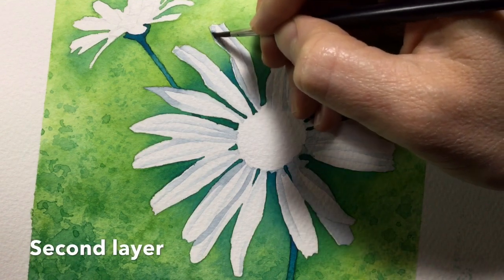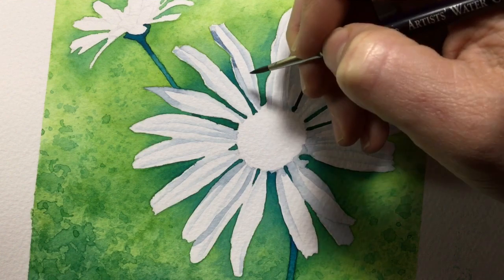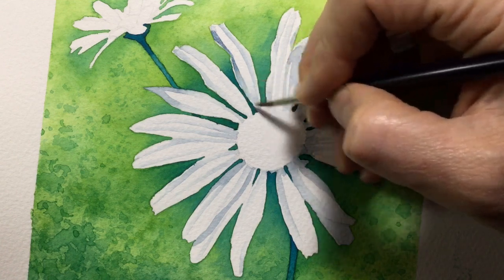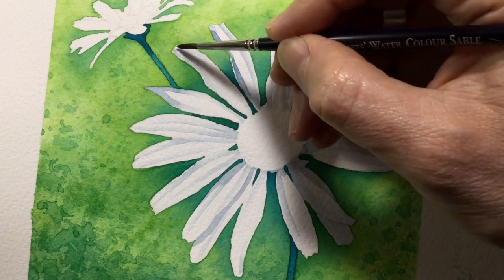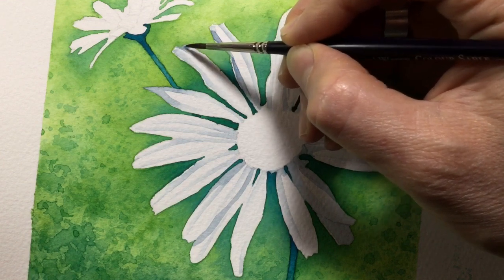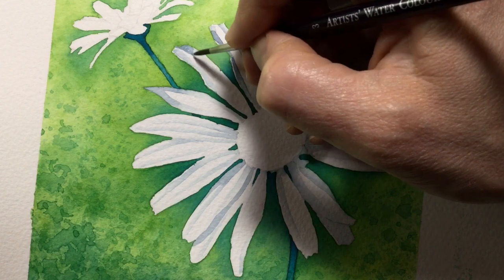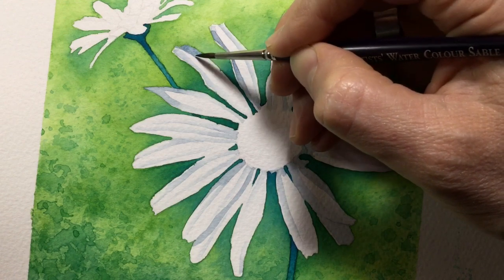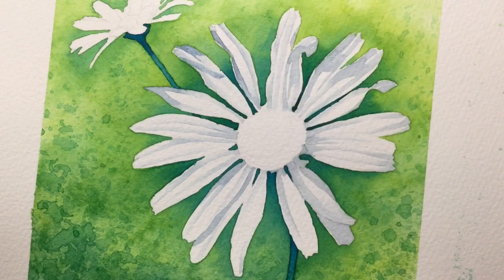I decided the petals weren't quite dark enough, so I went in with a second layer using exactly the same Windsor blue and Payne's grey blend. I mixed enough so after the first pass I could go back and work on them again. It's the same approach — paint from the palette, then clean water to blend away the strong color into much paler, almost paper-white. But in some areas where there's a shadow falling across, I streak it across the petal without blending, keeping that crisp shadow edge.